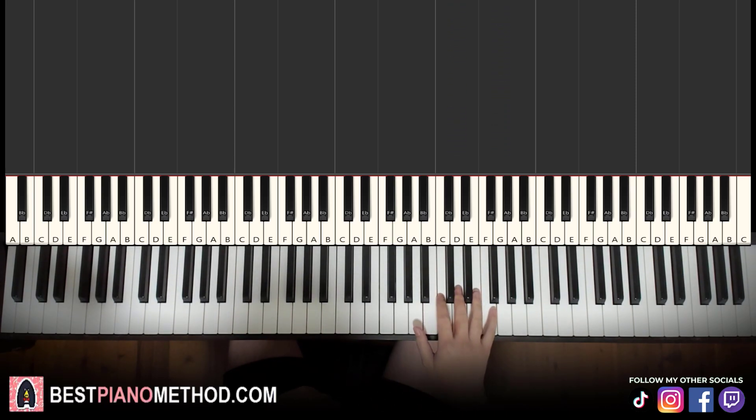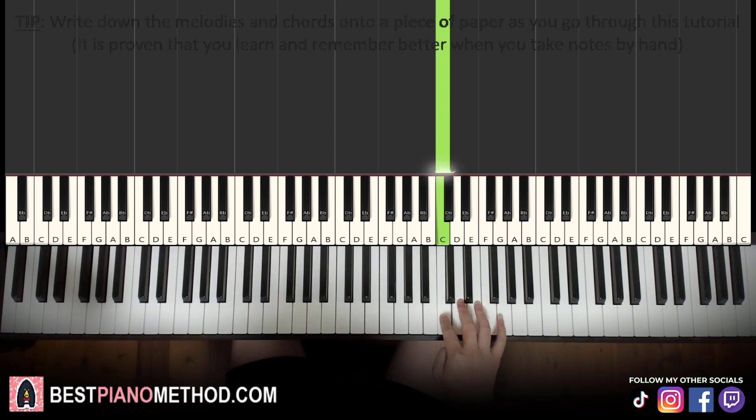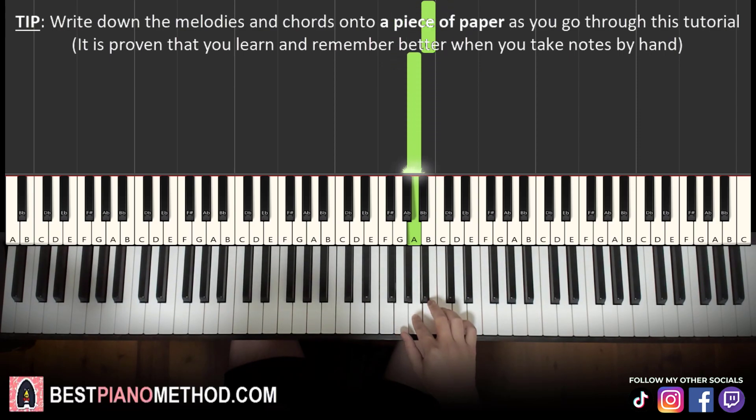Let's go ahead and learn this whole phrase. We'll break it up into about two or three parts to learn. So the first part — the right hand starts on the C above middle C. So middle C is here, and it's starting on C above. So it goes: C, D, E, E, C, down to G, B, B, A. That's it for the first part.